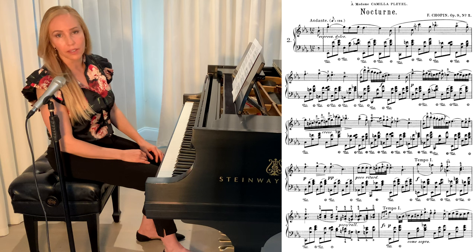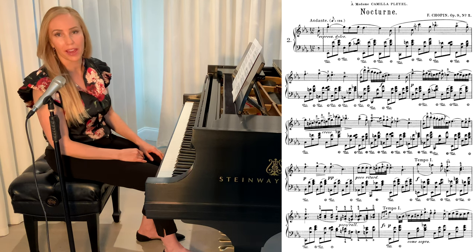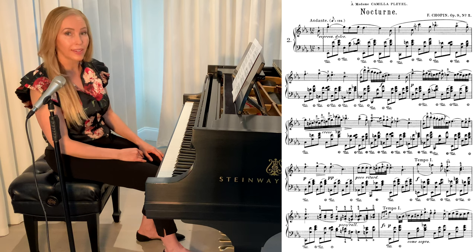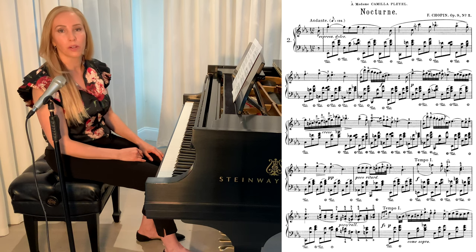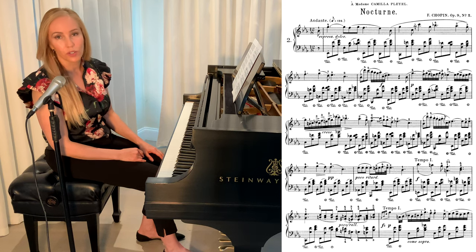Let's quickly talk about what a nocturne is. A nocturne is a short musical composition, usually for the piano, and the French word translates to "the night." So we want to play this in a way that helps the listener envision a calm evening. We want to play it smooth and dreamy.